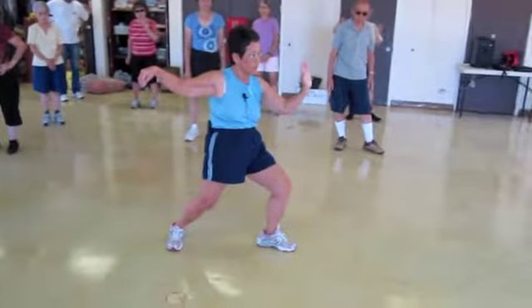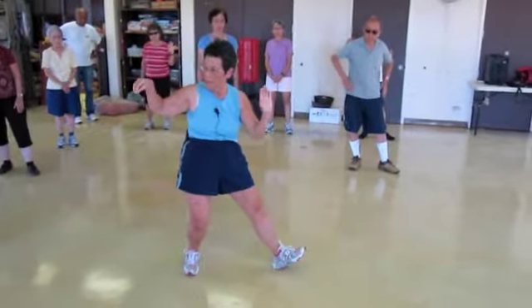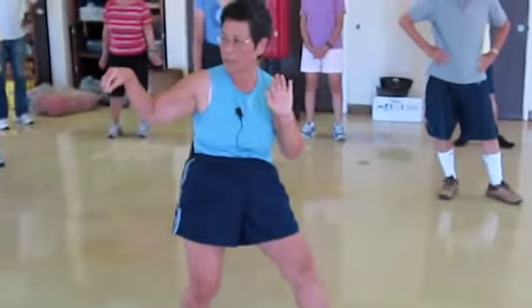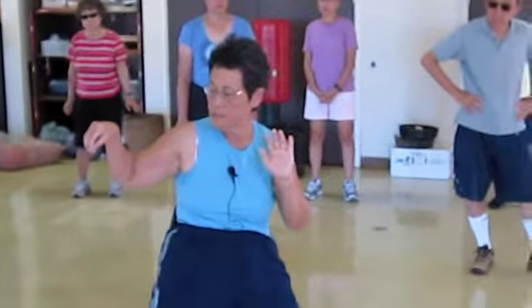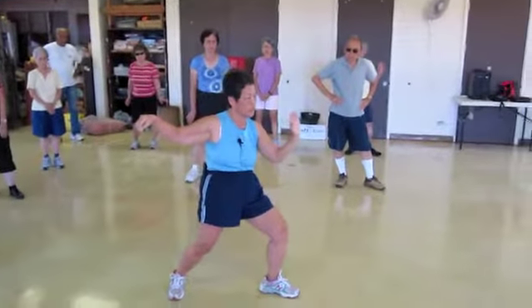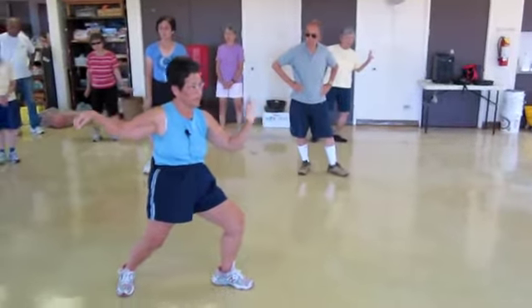When you end this form, the hook hand comes out at the same time — it's almost like an accordion. The right hand starts to go out, the left hand starts to go out, and the hands are at the same place.